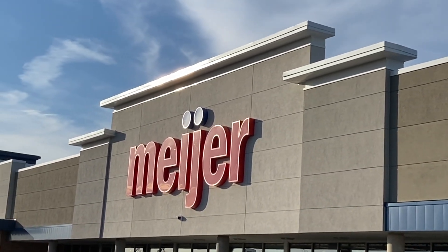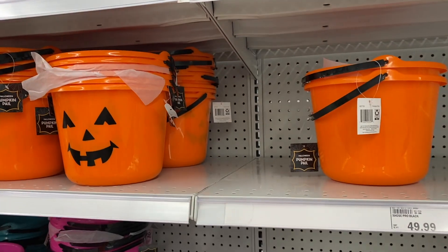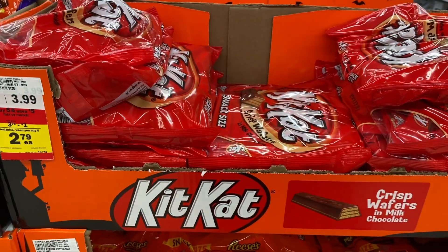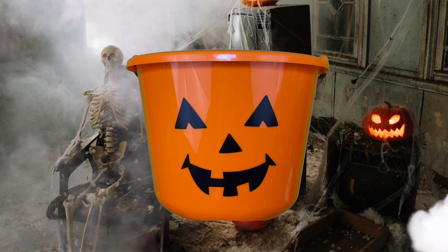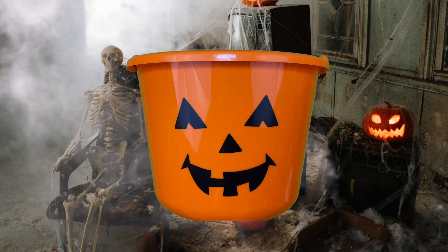We're going to buy a jack-o'-lantern basket. We want to create a sense of this jack-o'-lantern yelling or screaming at you, and let's buy more Kit Kats. I wanted this type of Halloween basket because we can make the sensor less visible, but they don't sell this at stores anymore. For the sake of a tutorial, this bucket works better because we can better see how the sensor is attached.